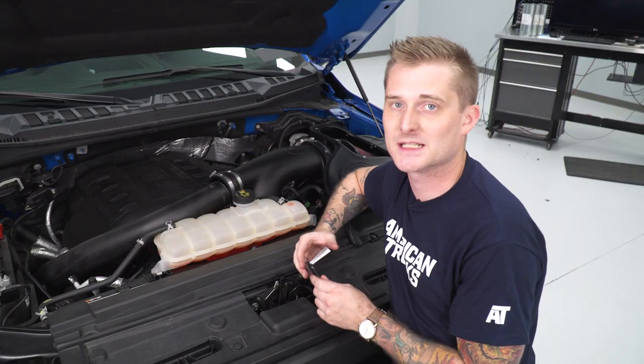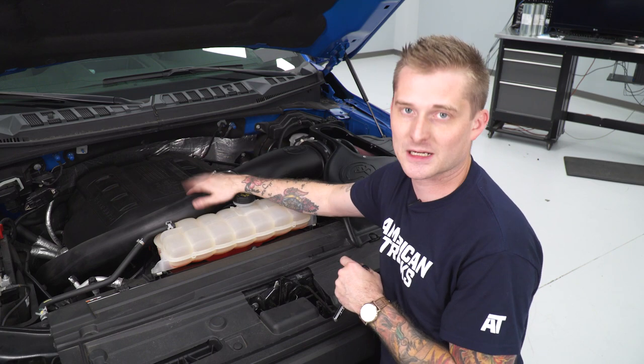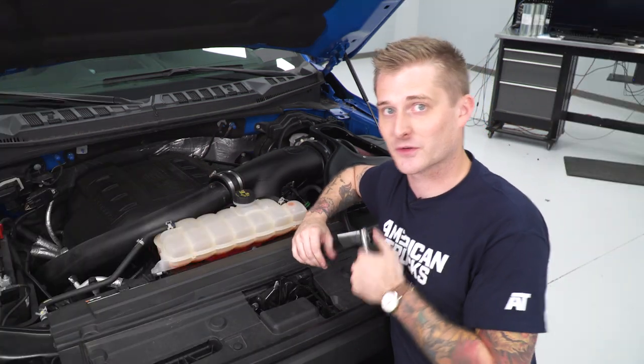Now that your new air filter is tightened down on your intake tube, the next step is getting the intake tube tightened down on your factory inlet tubes. You're going to need an 8-millimeter socket to tighten those clamps down. It's a little bit of a tight space in here, so if you're using power tools you might have to switch to a ratchet.